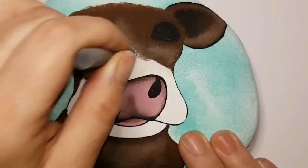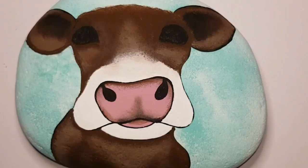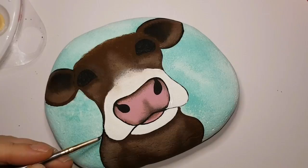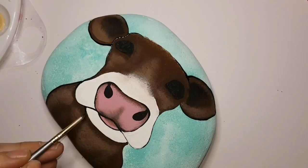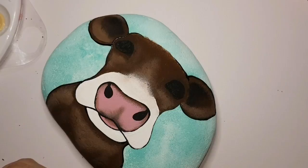I'm bringing in a very small amount of white on a fresh sponge — always use a different sponge if you're using a different color so those colors don't mix together. I use just a little bit of white to bring that up the nose. Outlining everything with black — if you don't like outlining your work with black, it's definitely an option you can leave out. I just find it cleans everything up a little bit more, so it's something you don't have to do but I'm doing it.